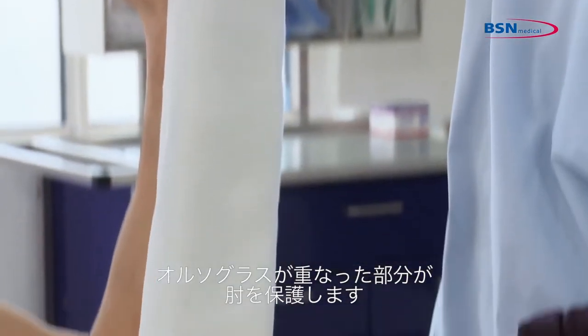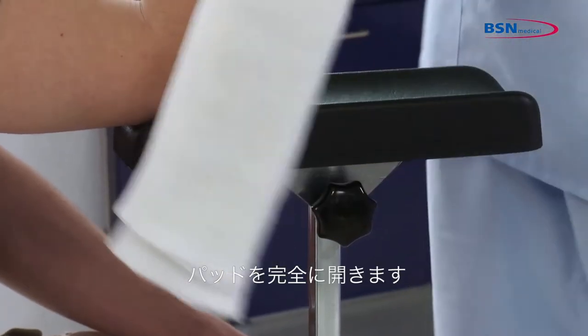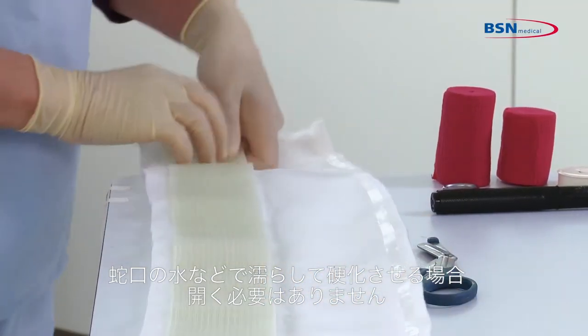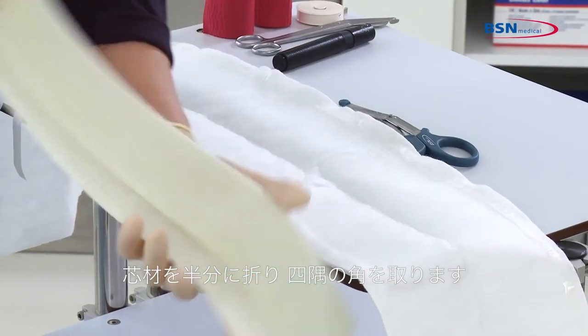The overlapping part of the splint provides elbow protection. You can open the pad completely. If you use a bucket of water or faucet for water activation, you do not need to open it. Fold the splint in half and round the edges.